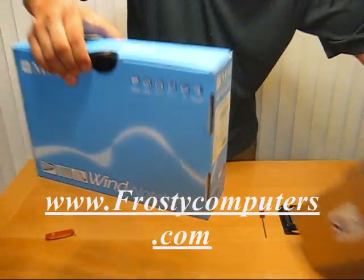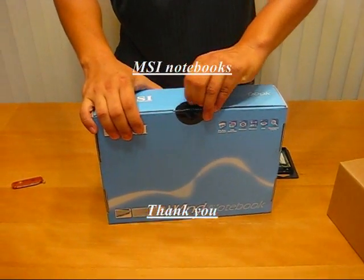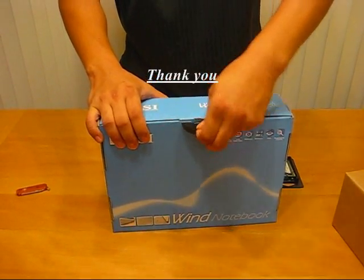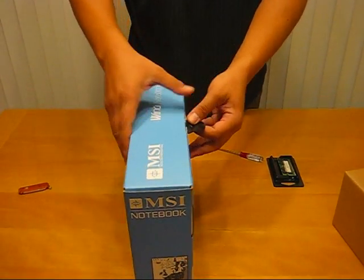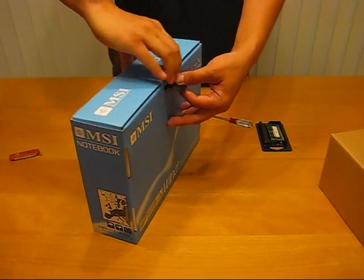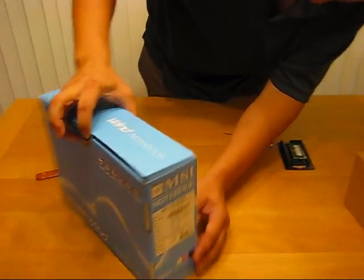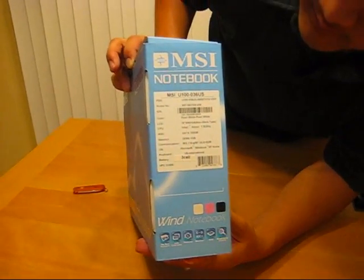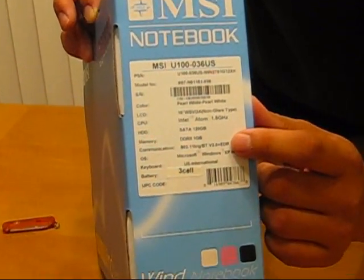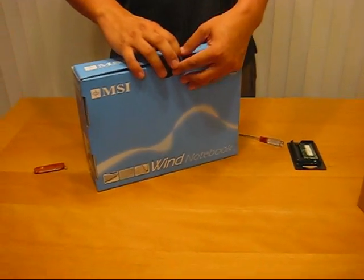MSI Win. The six-cell version of the MSI Win White Notebook will be coming to America, and it will be coming with a 160GB hard drive as well as wireless-N. This particular notebook here — if you can look at the specs and zoom in — comes with 802.11 BNG and a 120GB hard drive. So the MSI Win White Notebooks actually come with a 120GB hard drive.